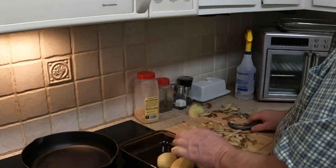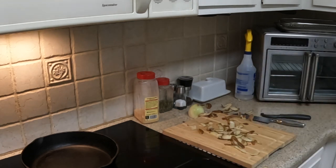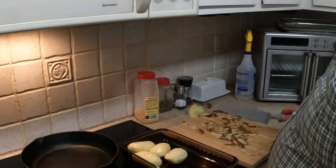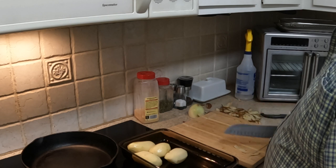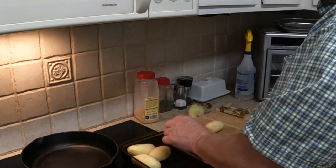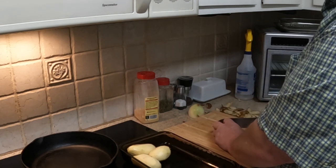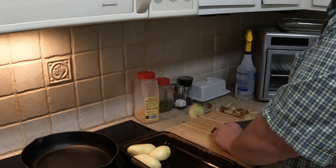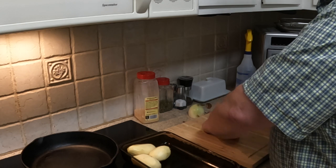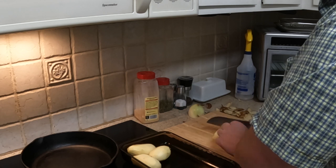Once I get them peeled I rinse them off to get any dirt off that didn't come off the first time. We like to cut these into three-quarter inch pieces. What I normally do with a potato this small is cut it in half, cut it in half again, and then cut it into three-quarter inch pieces.